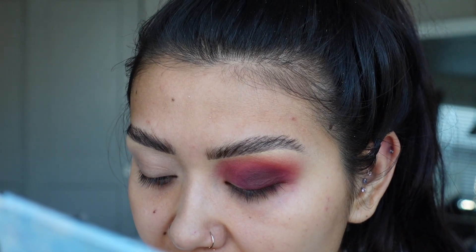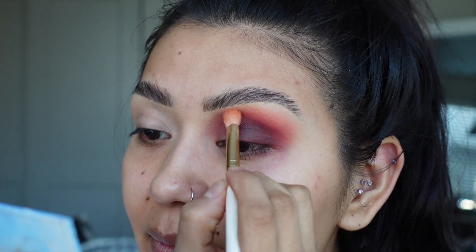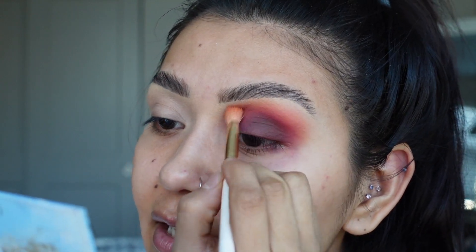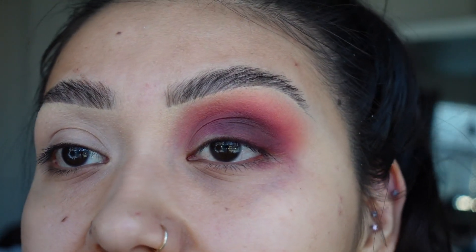Now that I am buffing everything out, I'm going to go back in again with that orange shade, bringing it only on the outer areas to help the transitions be a lot smoother. As you can see, it is blending out so nicely.